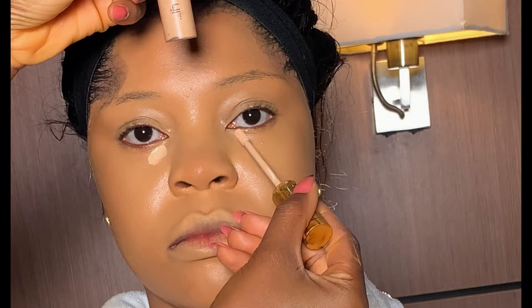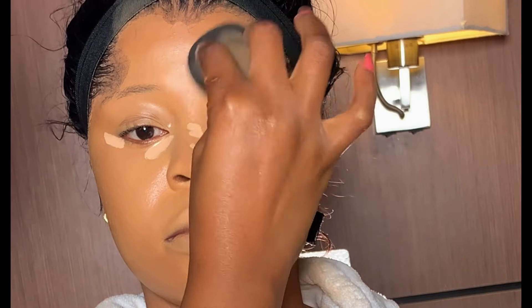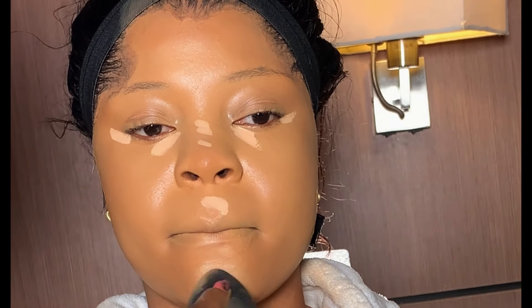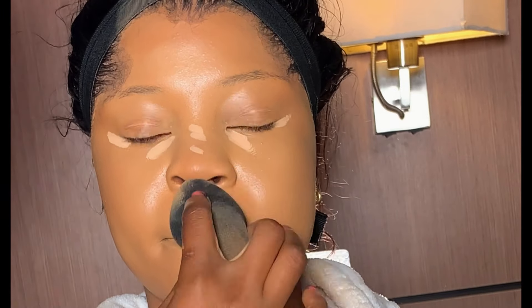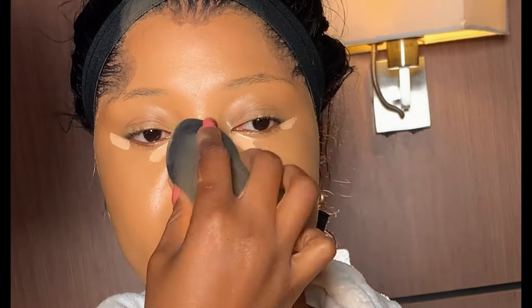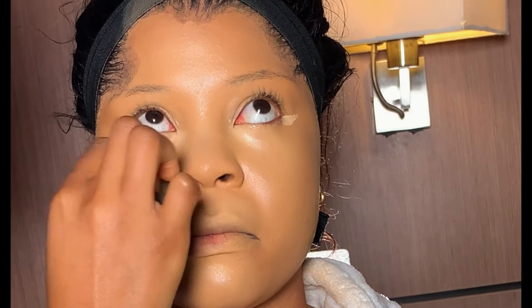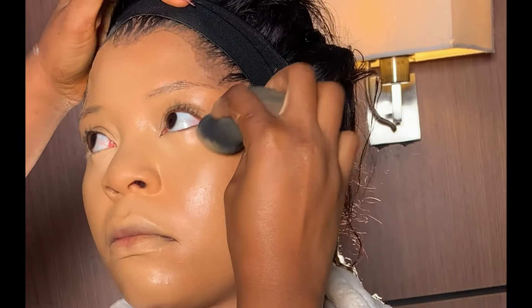After contouring, I'm highlighting the face with this Nuban Beauty concealer in shade 042. A little concealer on the highlighted area goes a long way — don't apply too much or it will be difficult to blend. I'm using my beauty sponge to blend the concealer on the highlighted area. Use a shade two to three shades lighter than the skin to highlight, as it brings the face forward. Be gentle while blending and work gradually.